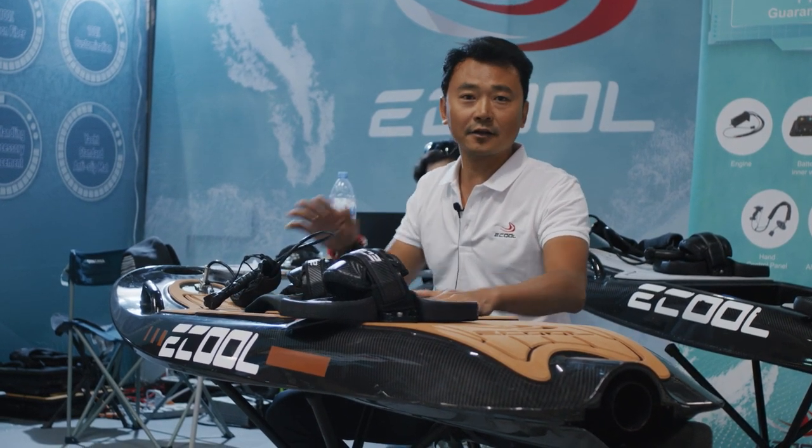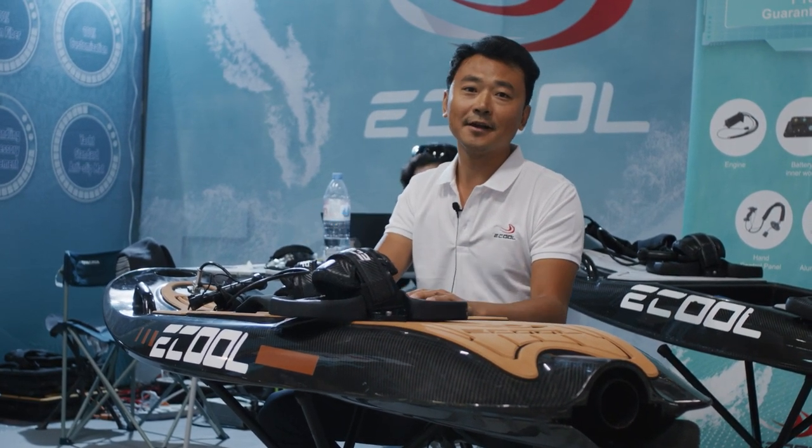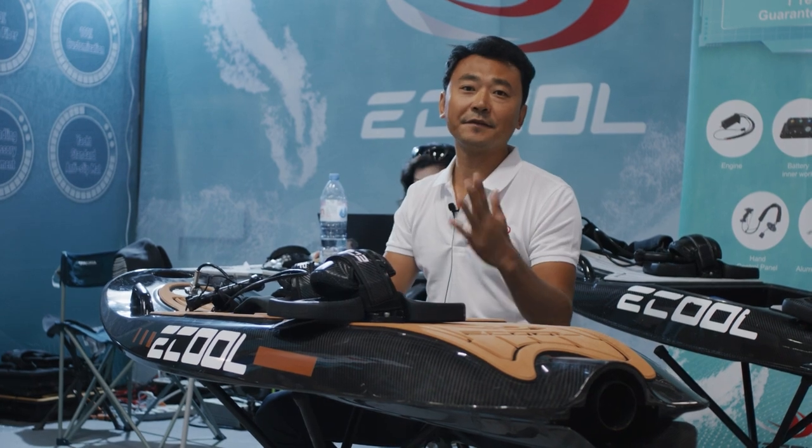And this board — the battery can last 1 hour and 30 minutes for a beginner. For full speed, it's 55 minutes.